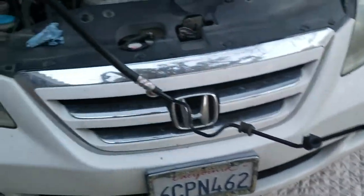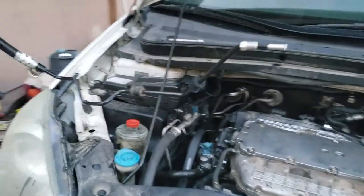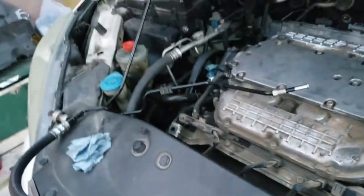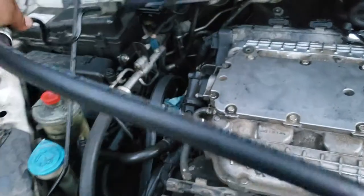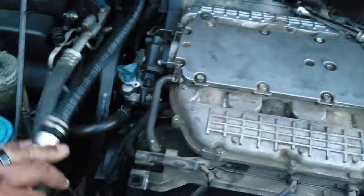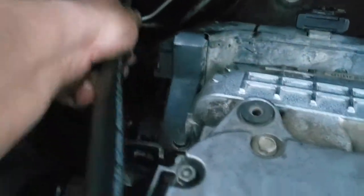Once you have your hose ready, you're gonna go ahead and insert it just like so. Everything is already laid out for you, so this is gonna go right in here, just like this — down here. Just work it all the way down. You might have to get underneath so you can see where everything is going.